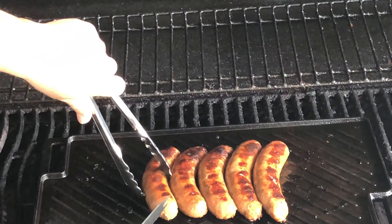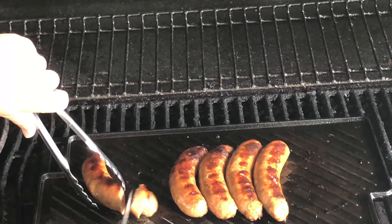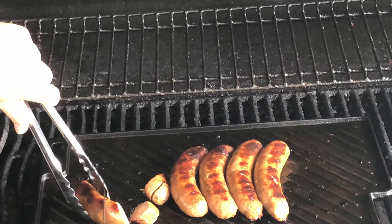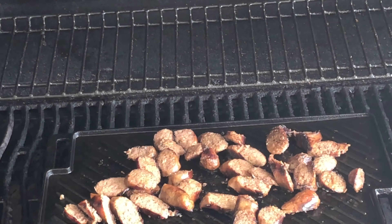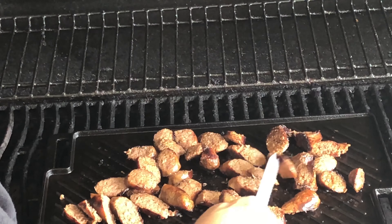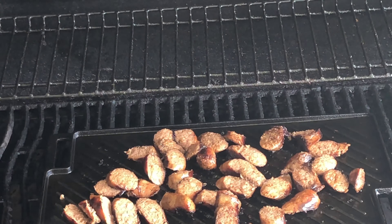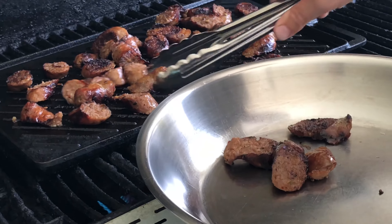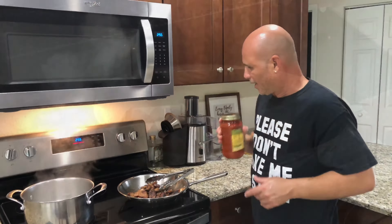So what I like to do with the sausages is when I'm done, I like to cut them in pieces like this — just like that. All right, basically this is what we want. All right, so what I like to do is take them and put them in this big pan, just like that.